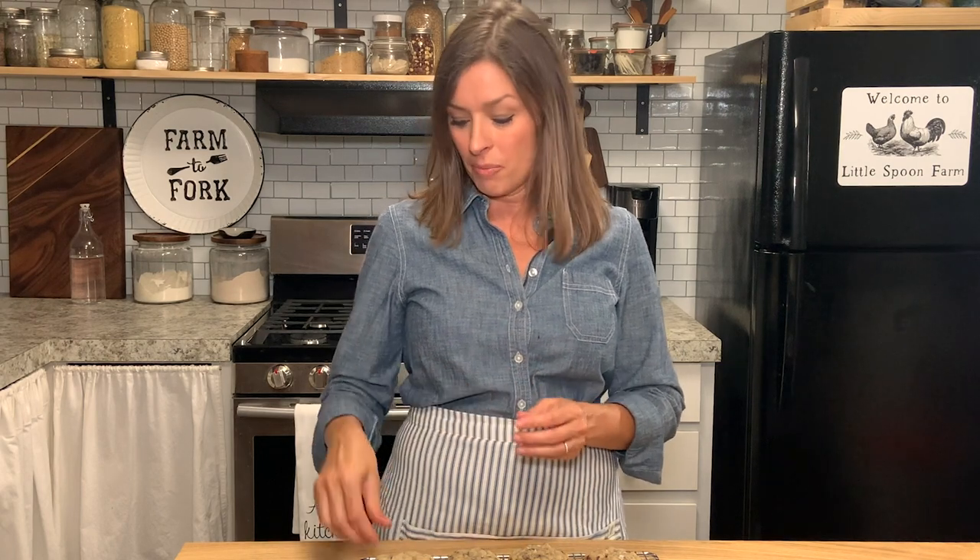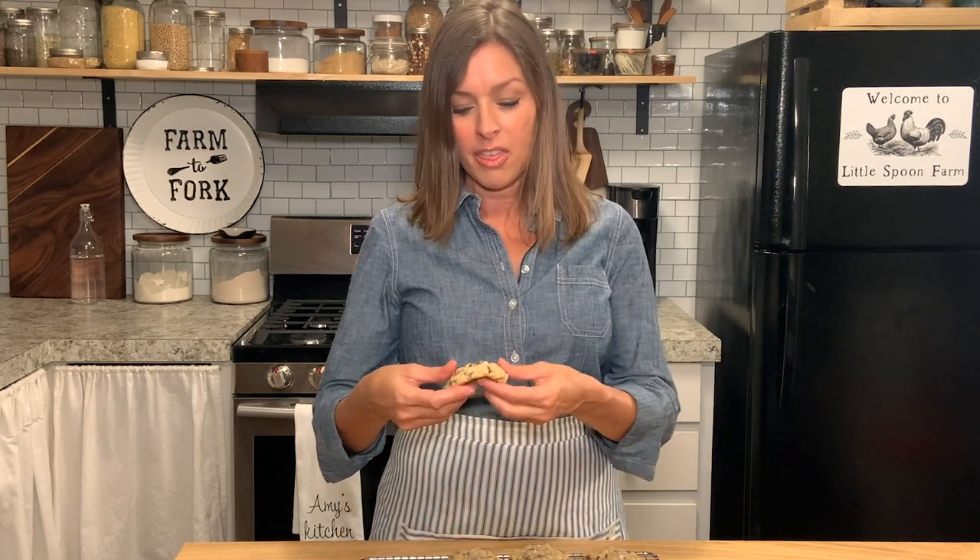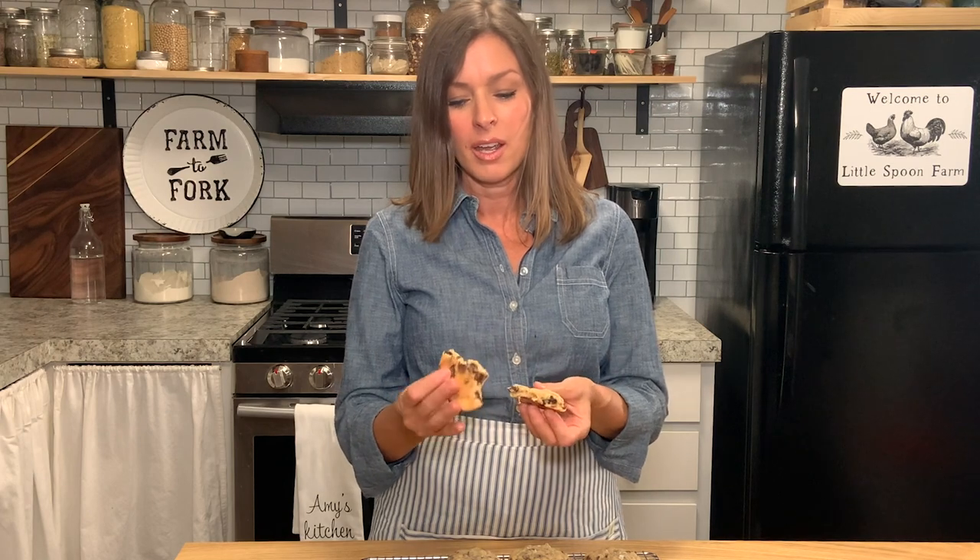These are so delicious and I know that your friends and family are going to absolutely love them. They are thick, chewy, and just perfect — you are going to love them. If you like this video, give us a thumbs up and subscribe to the channel for more sourdough recipes. Until next time, bye!